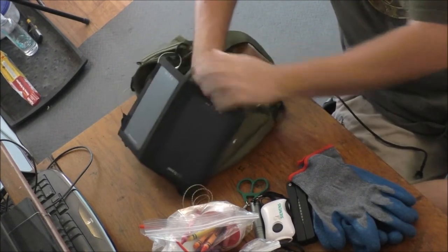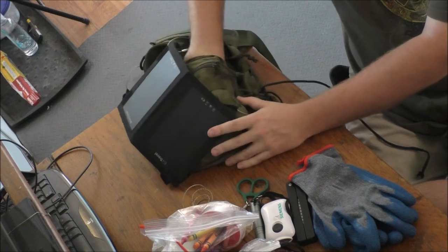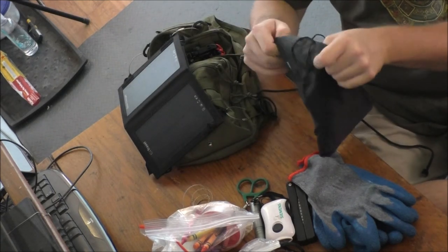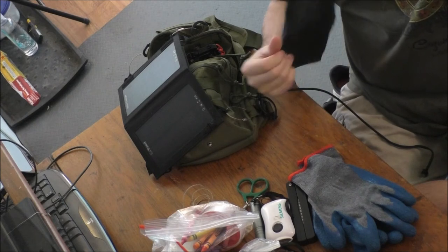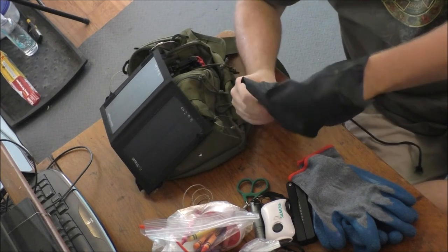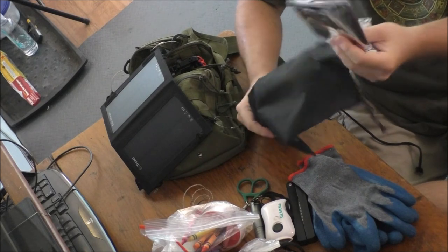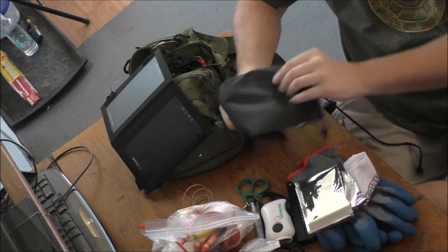Let's check to see if there's anything else down in that baggie. Inside here we have basically just a nylon bag, a handkerchief, and a survival blanket.